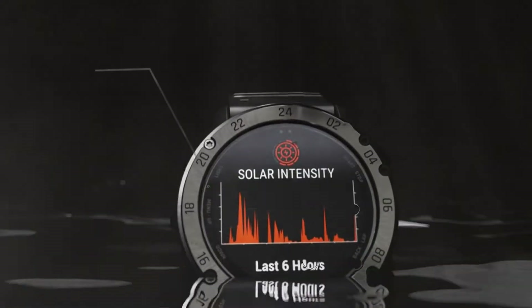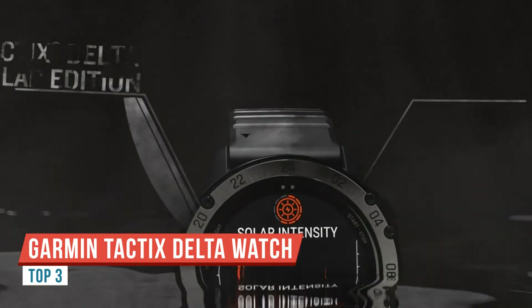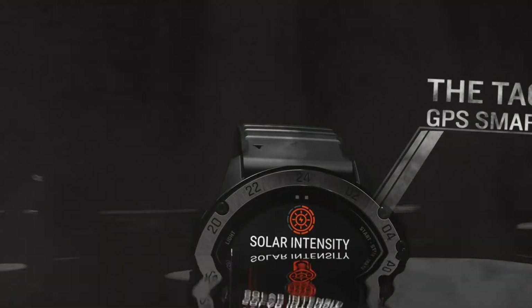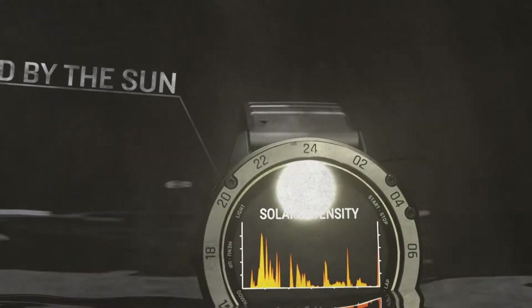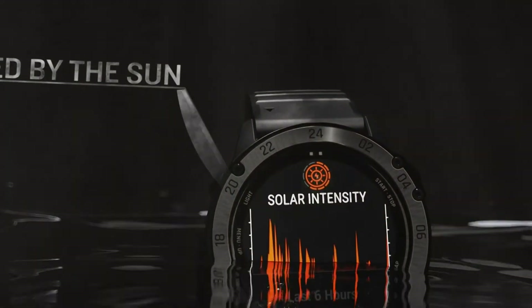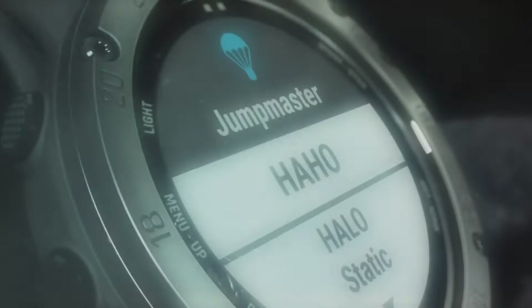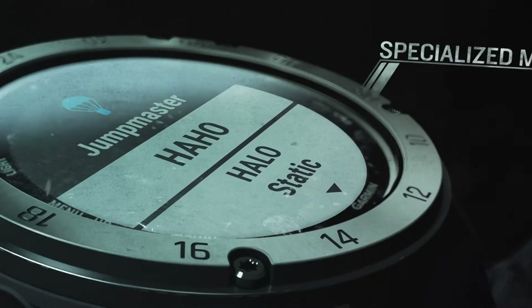This is the Garmin Tactix Delta Solar with Applied Ballistics. They offer it in a number of models: the standard Tactix Delta, the Tactix Delta with Solar, and the Tactix Delta with Solar and Applied Ballistics — which is the one we have here. It's sort of like the granddaddy of the Tactix series. A viewer asked me about this around five or six months ago, and then a swarm of viewers followed up.